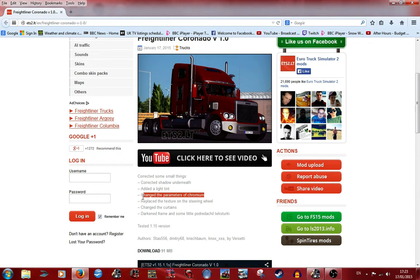They've changed the parameters of the cronium — cronium? Does that say cronium? Probably completely wrong on that, but it's probably to do with this bit here. They've changed the curtains — lovely, all about the house features — and they've darkened the frame. There's something else listed that I'm not even going to try and say. If you know how to say it, leave a comment below and help me out so I can try to say it. Be quite cool.